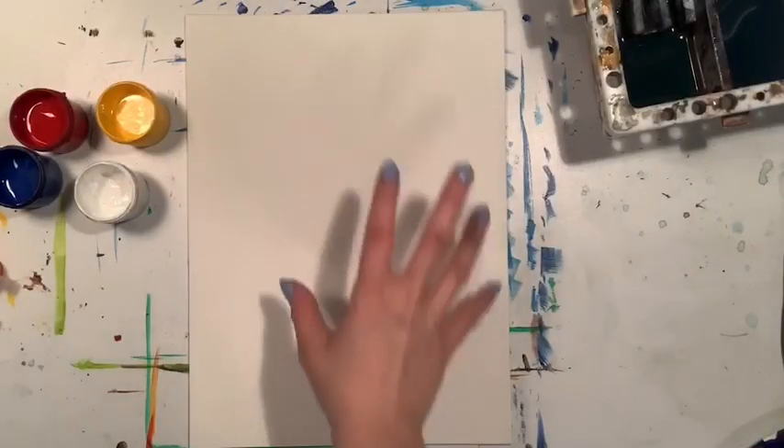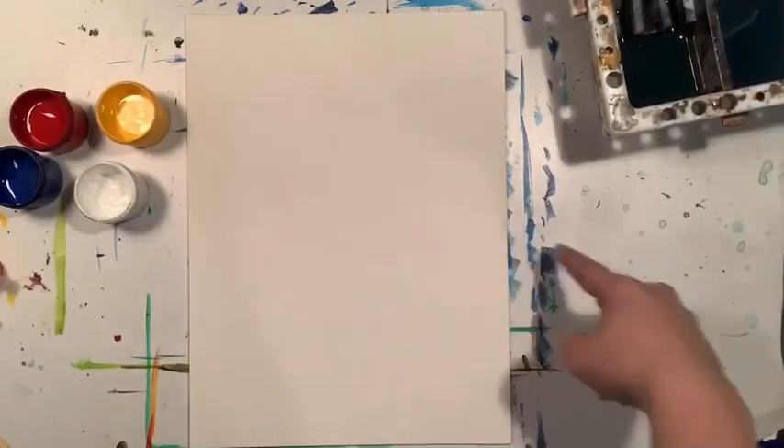Hello everyone, it's Sarah from Crafty Creatures here with your Puss Has New Boots painting today.